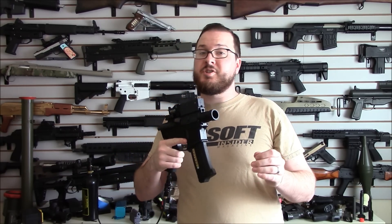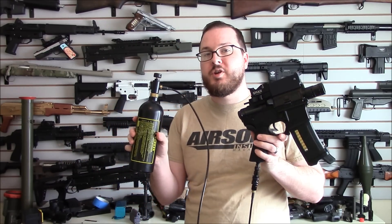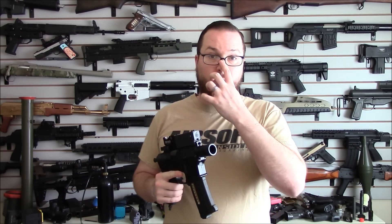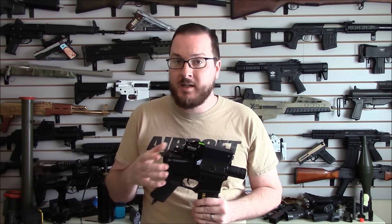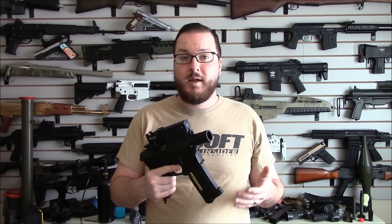I was able to accomplish this decent rate of fire and good performance using the magic of CO2. How am I running CO2 in a little M4 version 2 gearbox equipped pistol? That came because of some innovations by Wolverine Airsoft. Wolverine Airsoft initially manufactured the SMP — the single moving part system — which was a drop-in HPA engine, similar to the Polar Stars, that would allow you to turn any AEG into an HPA system.